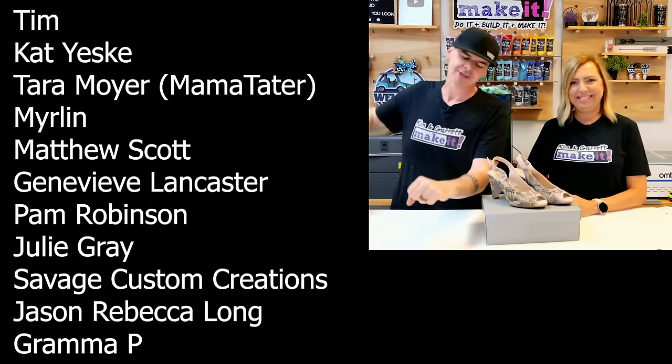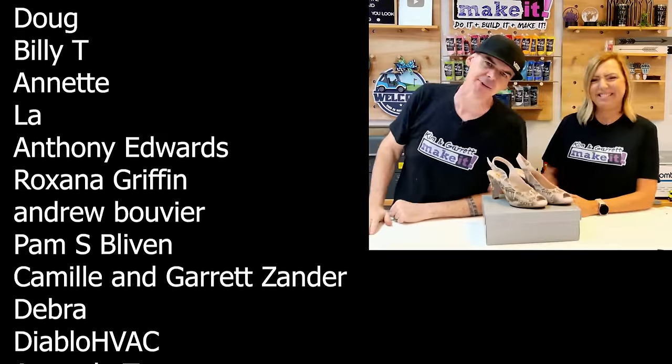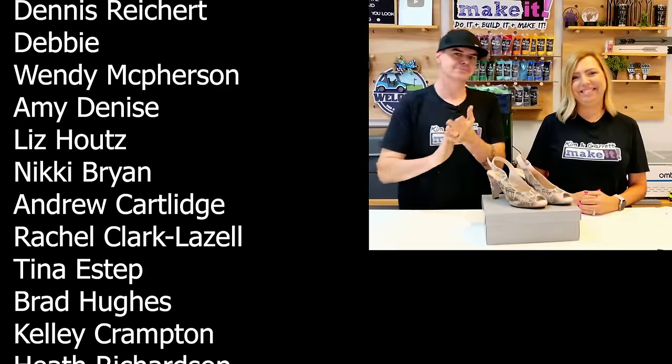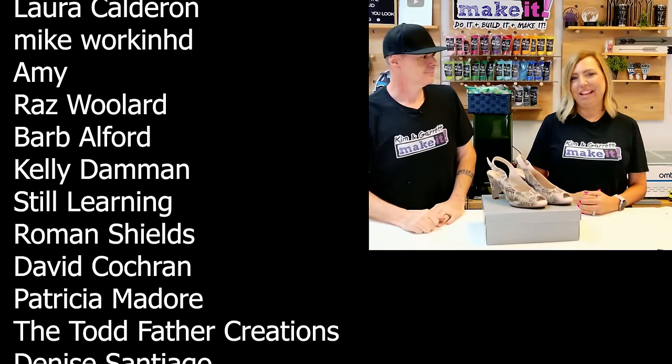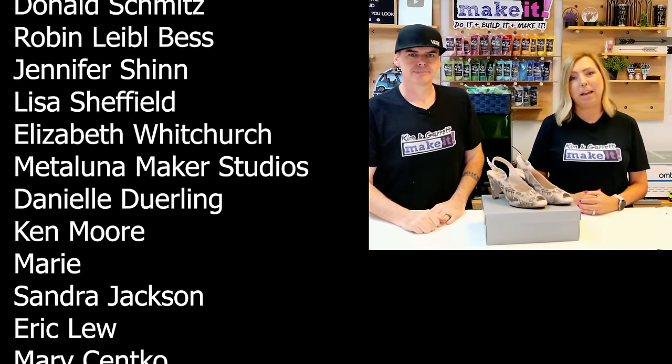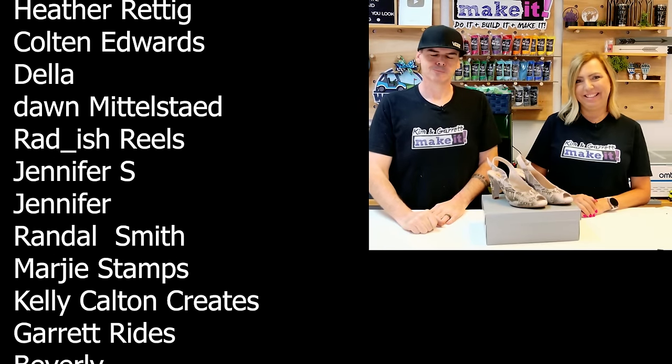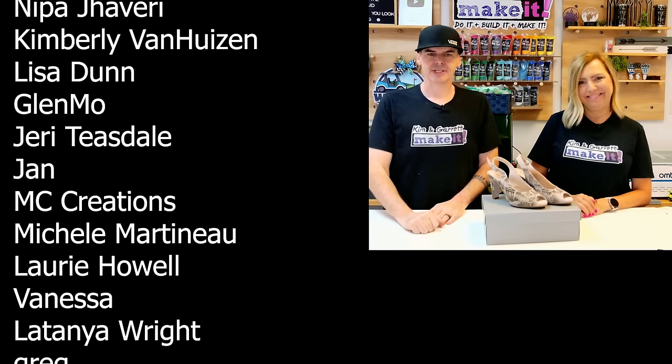Big thanks to all of our patrons — we love you guys and that's the best way to support this channel. We'll see you on Tuesday for Test Cut Tuesday. Don't forget to join us at 4 p.m. Eastern for a new Test Cut — a little test paint and chat.